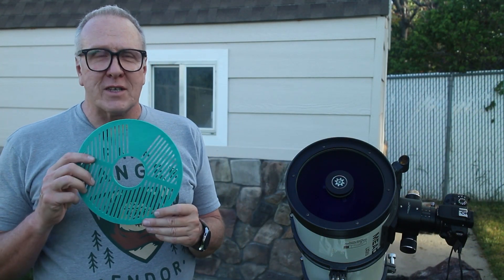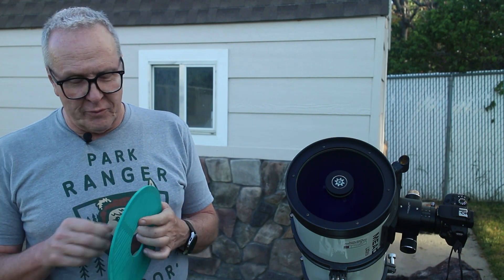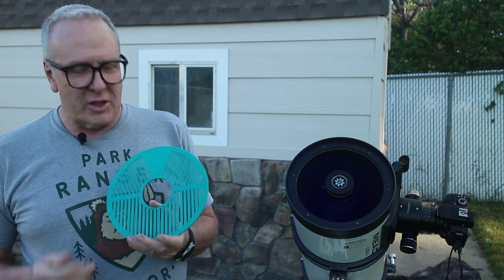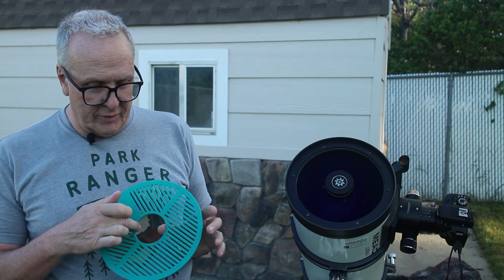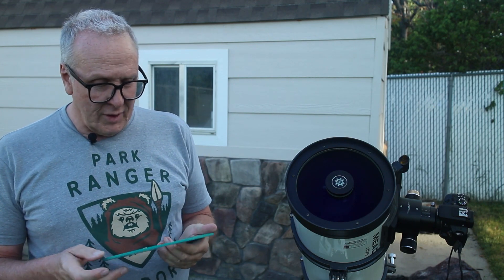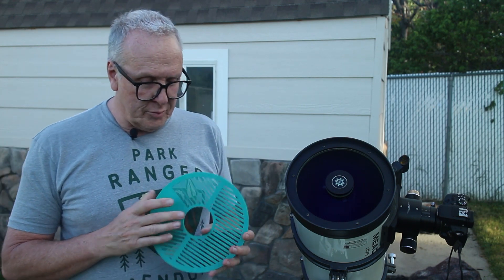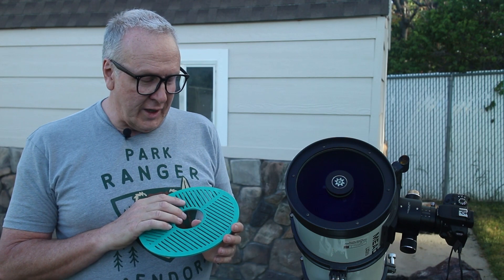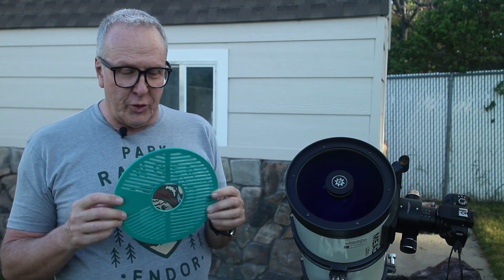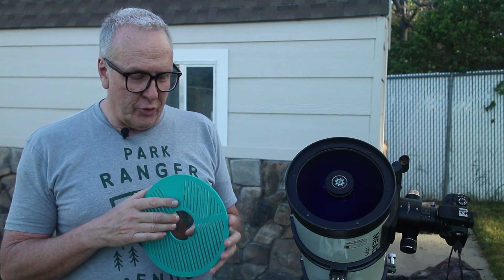Let's see how cheap I really am. This is a Bahtinov mask I made — I have access to a 3D printer at work and all I have to do is supply my own filament. I found a Bahtinov mask generator online where you put in the diameter of your telescope optic and any central obstruction. After creating the file, I pulled it into Tinkercad, which is an online 3D CAD program, to create the 3D object and then import it into my 3D printer software.